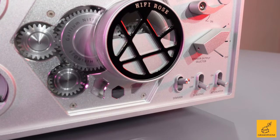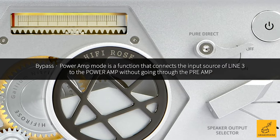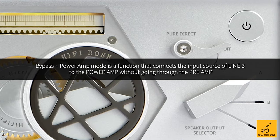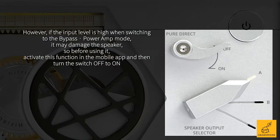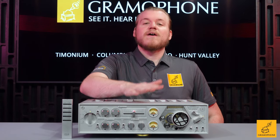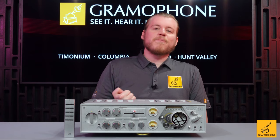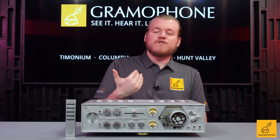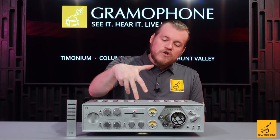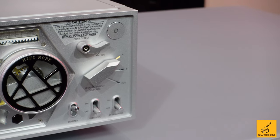Over here we've got the power switch — nice solid click when you hit it, love that. Right below is a switch with a dual purpose: it's a pure direct switch, which bypasses everything and goes for complete purity with nothing in the way. You can also put this into home theater bypass, specifically on the line three input on the RCA/unbalanced connectors. Go into the app, enable that — it will caution you to make sure your volume is turned down — and you can physically throw this switch when set to line three. It becomes home theater bypass, removing all preamp functionality so you can integrate this into a greater home theater system, then come back to it for two-channel listening.